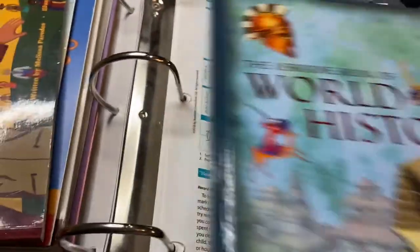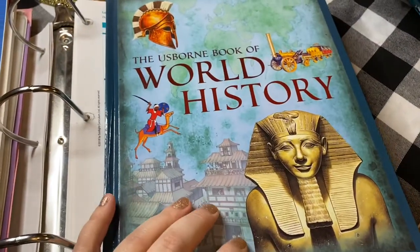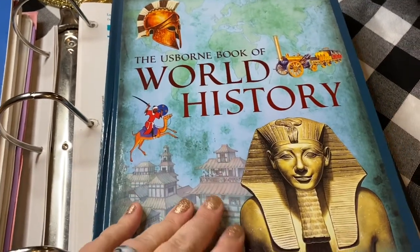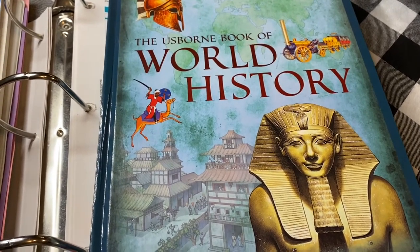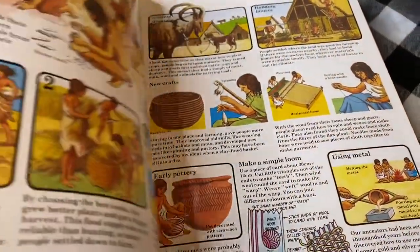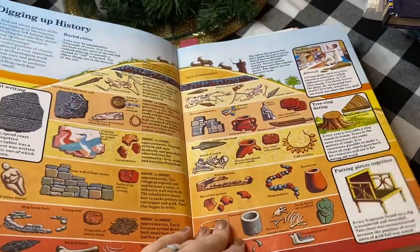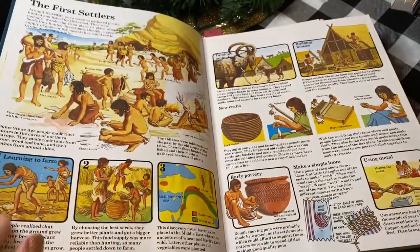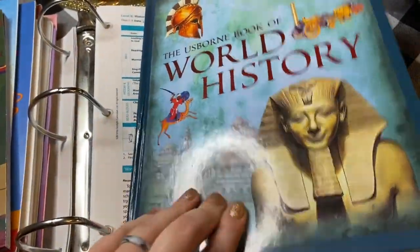Then we did world history — again about a quarter of this one, which is just a chronological book. All three — A Child's History of the World, The Time Traveler, and this Usborne Book of World History — would be used over Cores B and C because you'd be using them over a time span of two years to cover all of world history. We read this in the beginning while learning about archeology, and they did a really good job of tying it all in and scheduling it for me.